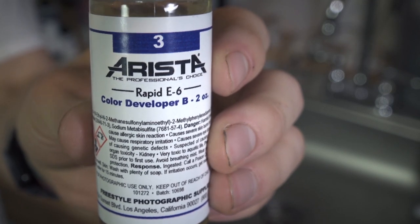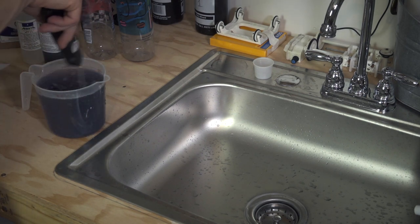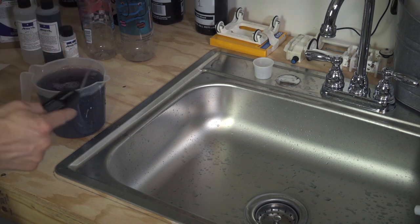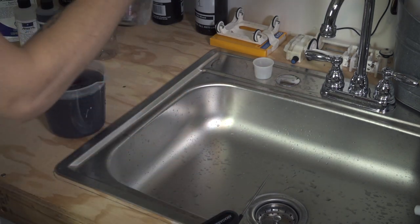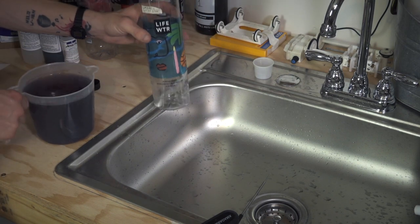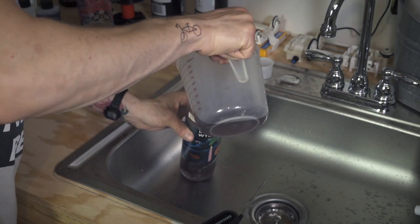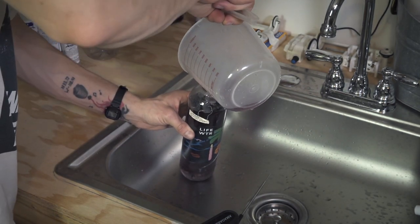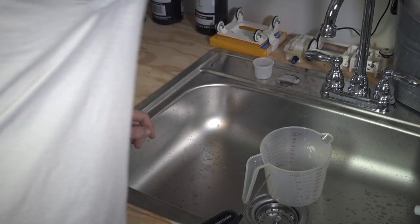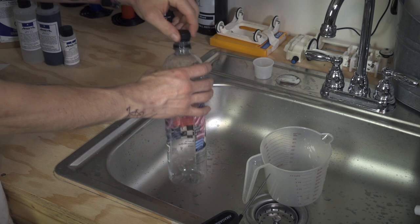Color Developer A goes in, then Color Developer B — that's a fun color change. My sous vide just got up to temp. Pour this in and make sure to mark all your bottles. Now we've got our first developer and color developer both mixed up. Lastly, we've got our Blix.